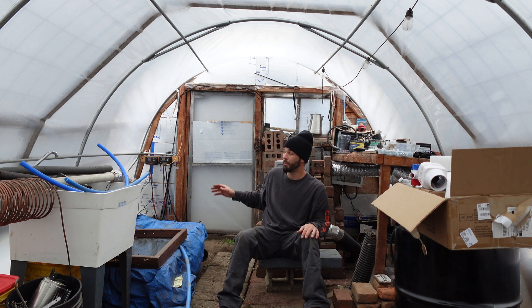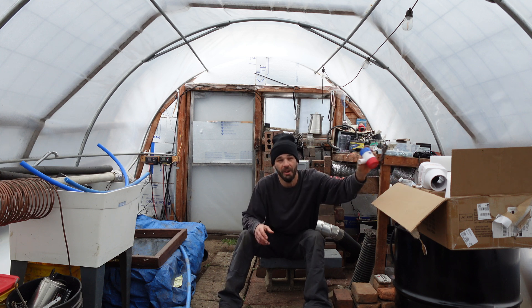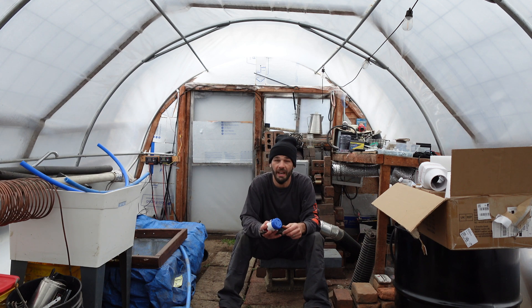Today we are going to be setting up our little solar powered systems. We've got pumps and fans, all types of good stuff that we're going to be using to put all of that compost heat to work in our greenhouse.